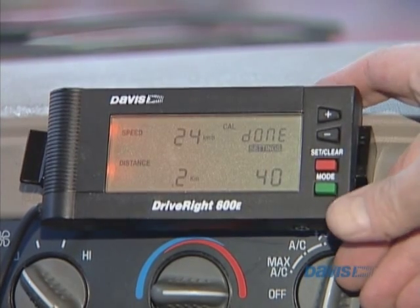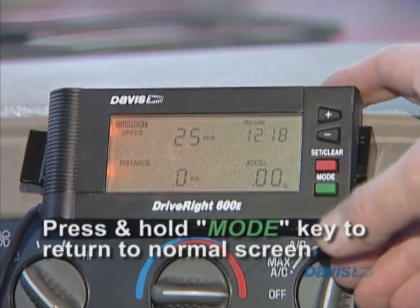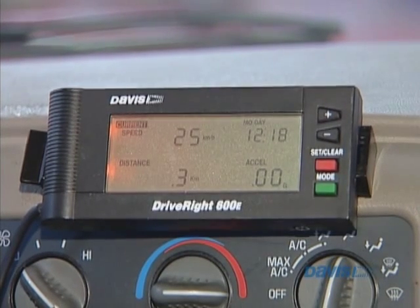And it looks good. So what I'm going to do is I'm going to hold the mode key again. What this will do is get back to the normal mode. And now we're just in the current screen, which you can see right here. And that is the calibration.